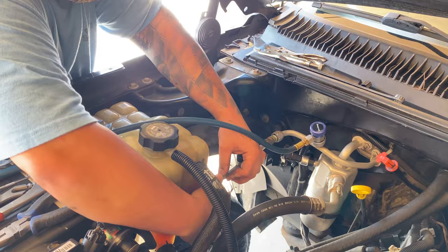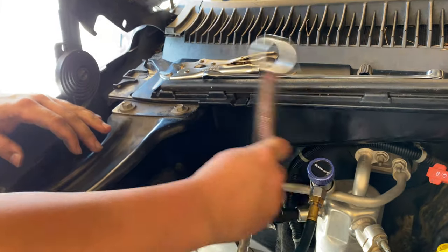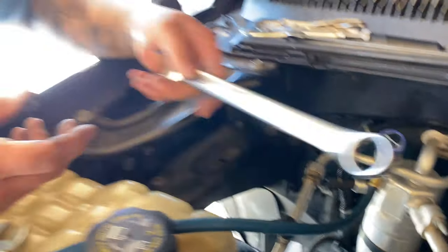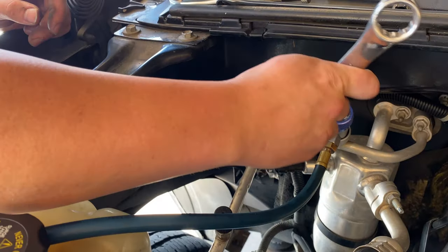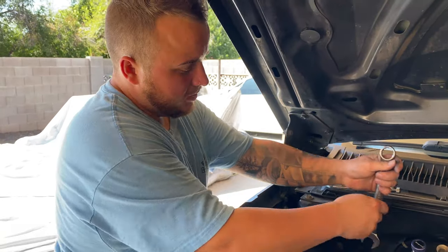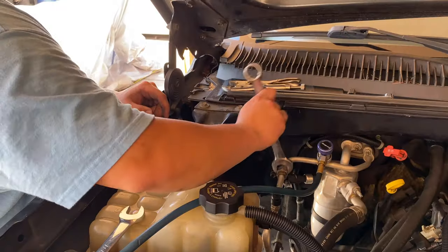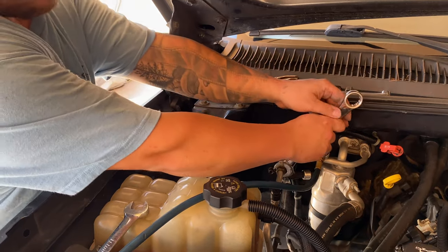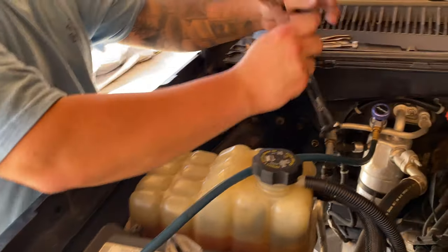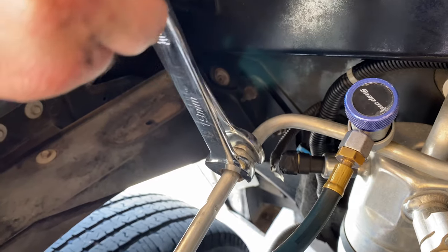These lines can bend, but you want to be careful not to bend it too much. On this particular truck, this little nut is 22 millimeter. Once it starts to get tight, you don't want to crank down without holding the other side because you will twist this aluminum pipe. So take a 19 millimeter and hold this nut right here - that's what this is for, to allow you to tighten down without twisting and binding the pipe.